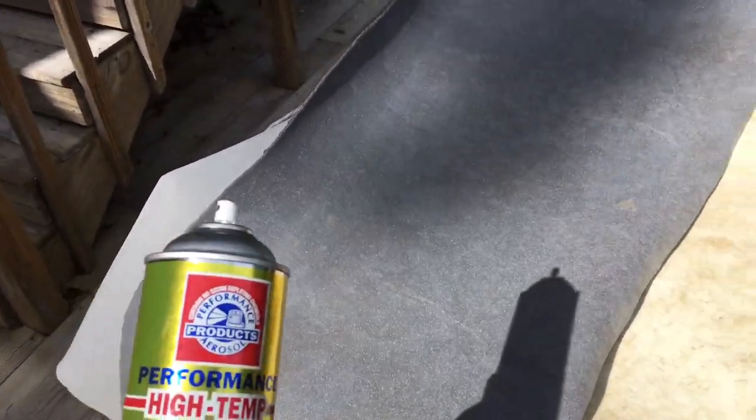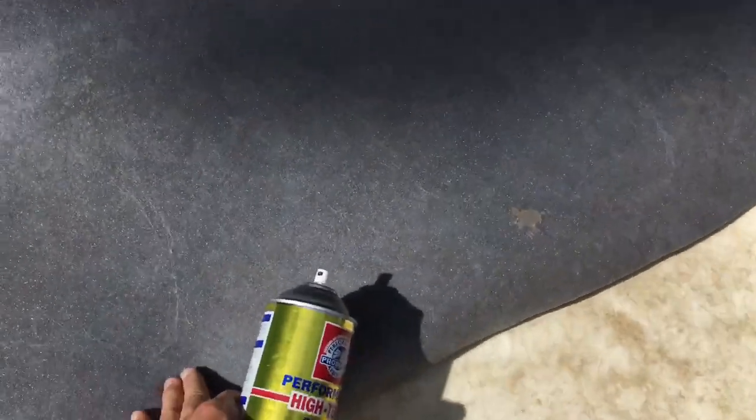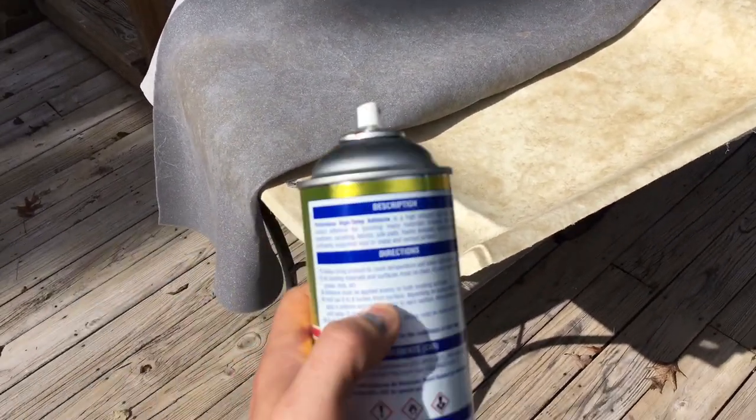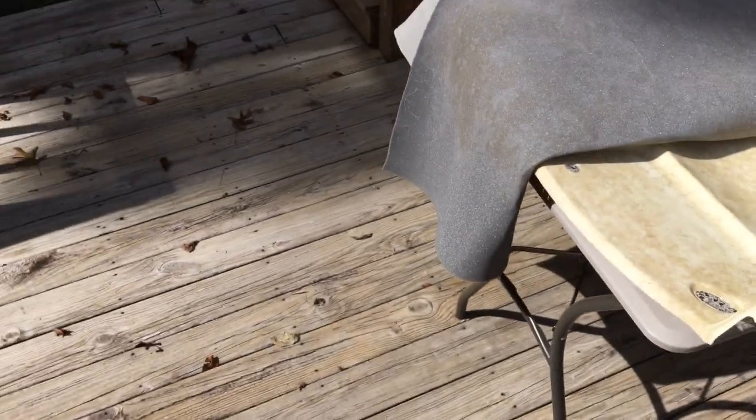I've sprayed a whole bunch of this on here, I've let it tack out and dry. There's a telltale sign here when it's not even adhesive. It's been about two minutes since I sprayed this, which is the direction that says wait two minutes and then you must bond within six to eight minutes.